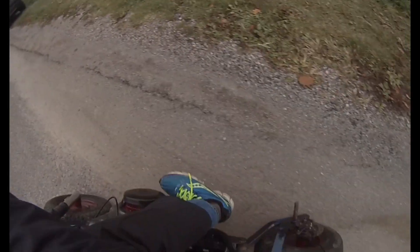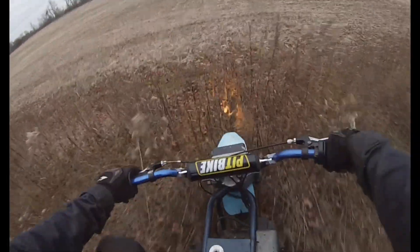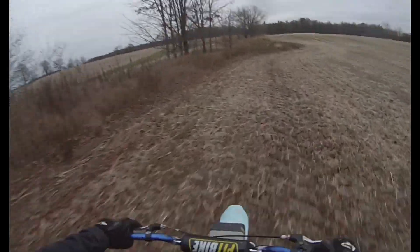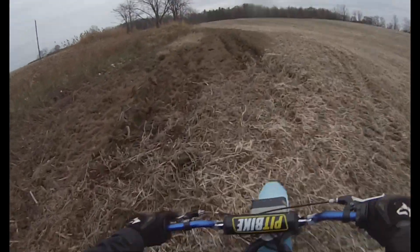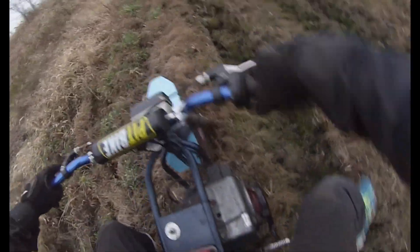It just does it. Look, just right up that. If I had a clutch, it would not want to do that, I tell you what. Feels a lot better off-road. Whoa, that's a deep rut.